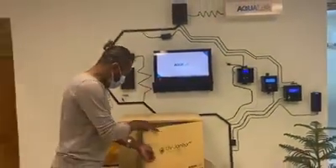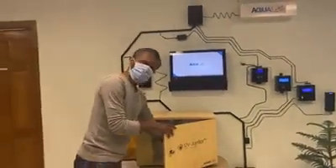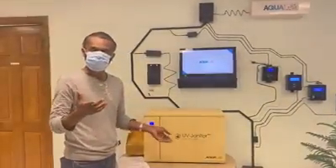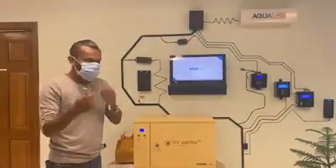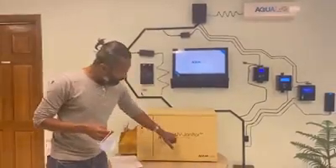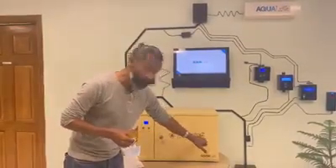Since COVID-19, there was a chance to fight against the virus. We have Aqualink. This is the best position in Bangalore. What you see here is this box — it's UV Janitor Pro.